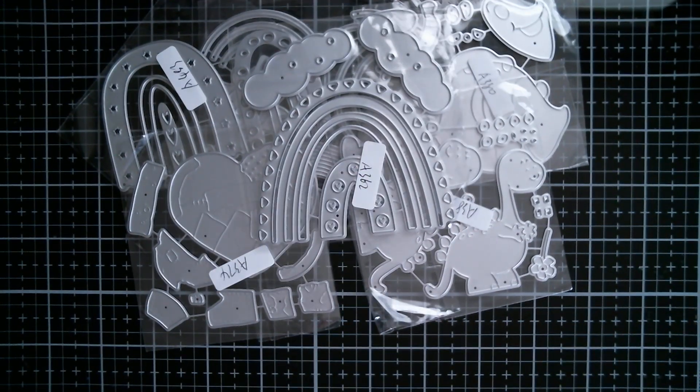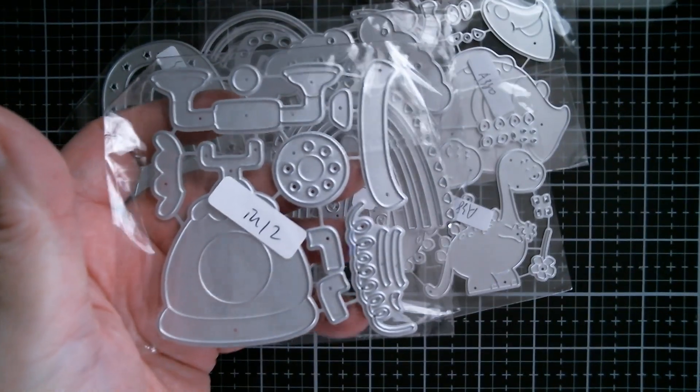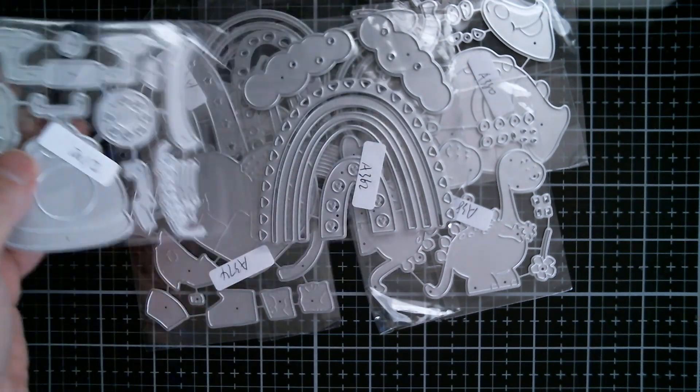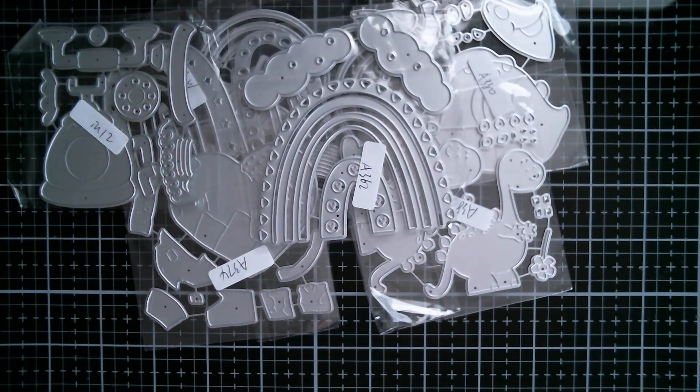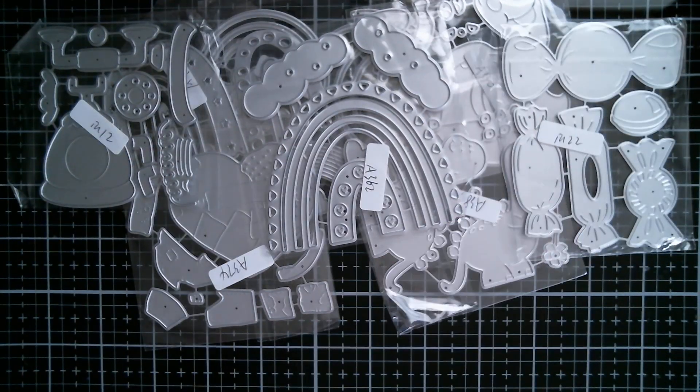And then this, which is really cute — it's a little sort of chubby vintage telephone. I really like that, and I'm going to be making that one shortly. And a set of candy. I am somebody who loves ice cream and candy type dies.